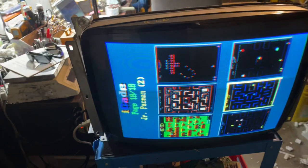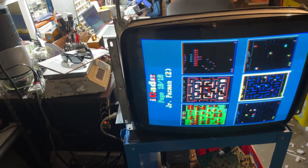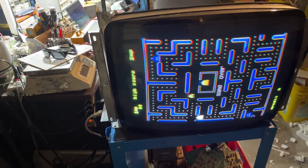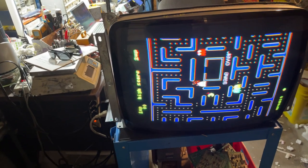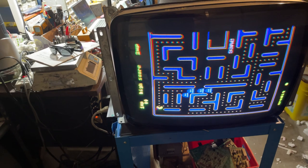It came to me with some color problems. I replaced R811. I went through the neckboard. The blue circuit was bad — an overheated transistor. It's common on this chassis.